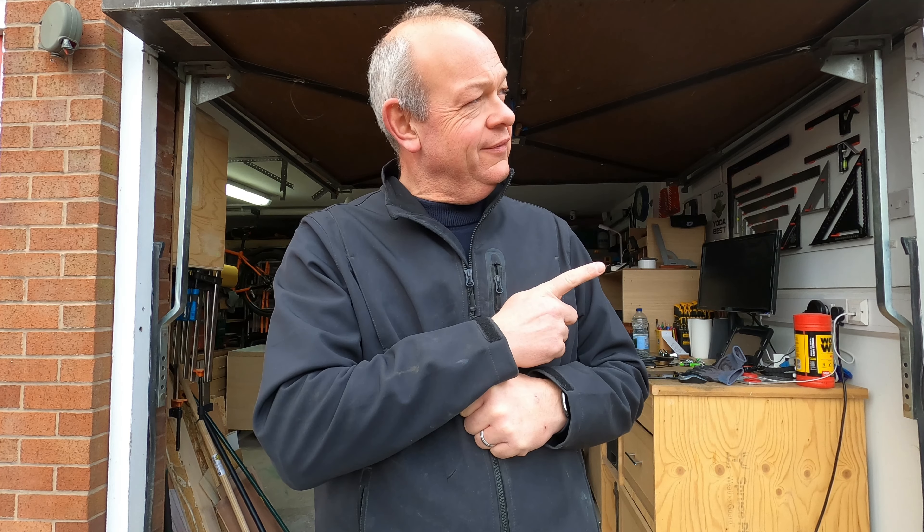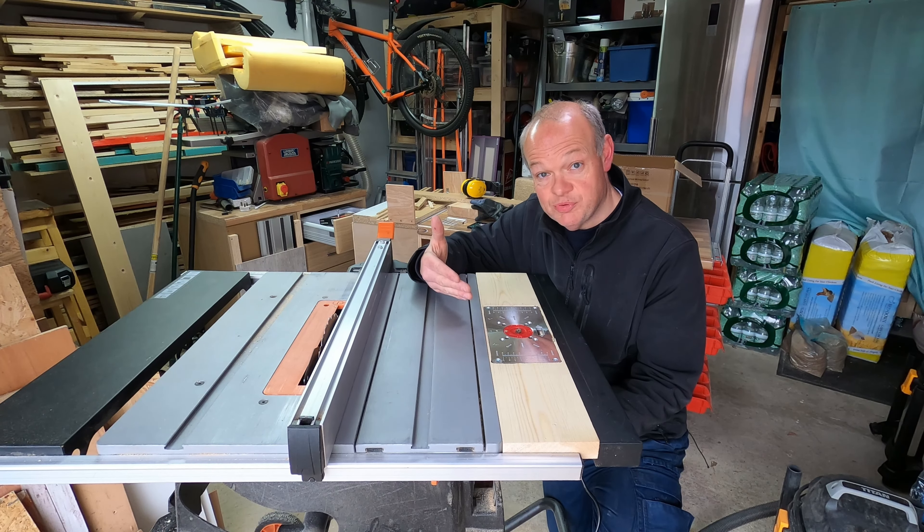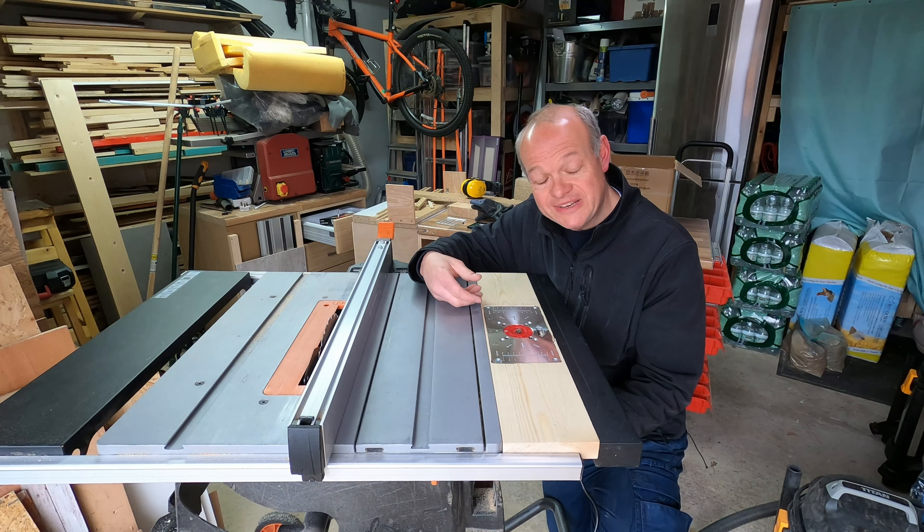Hello fellow woodworkers and welcome to this week's edition of the Garage Workshop. This week we're going to be making a new and much-improved router insert for my table saw.